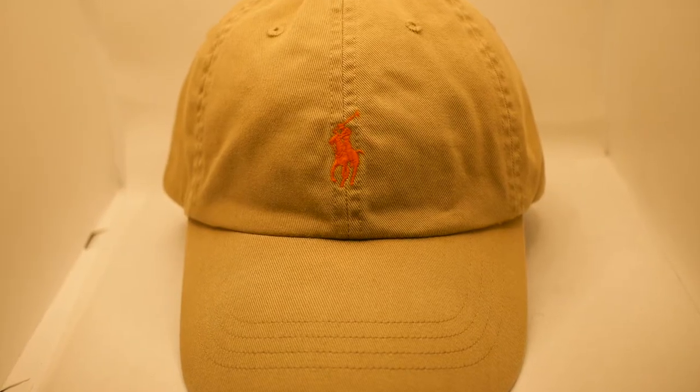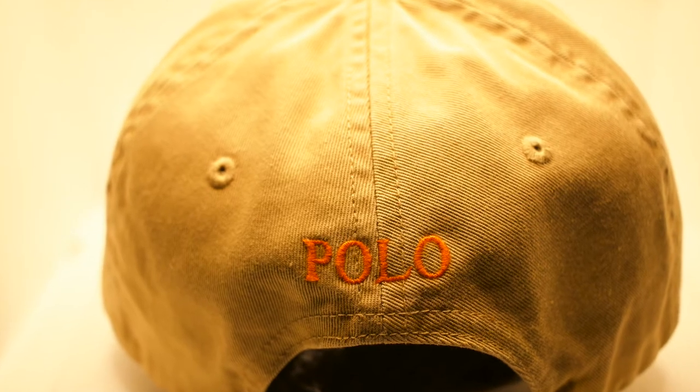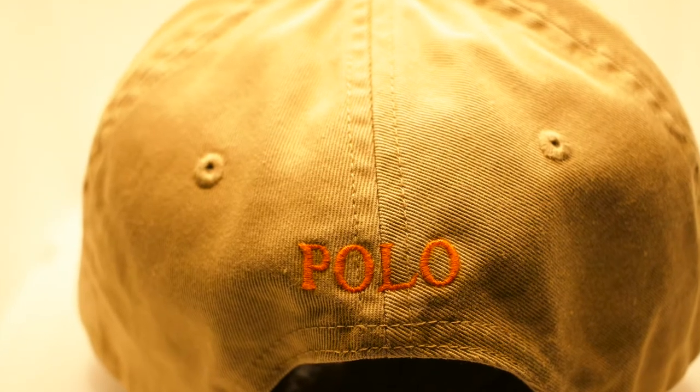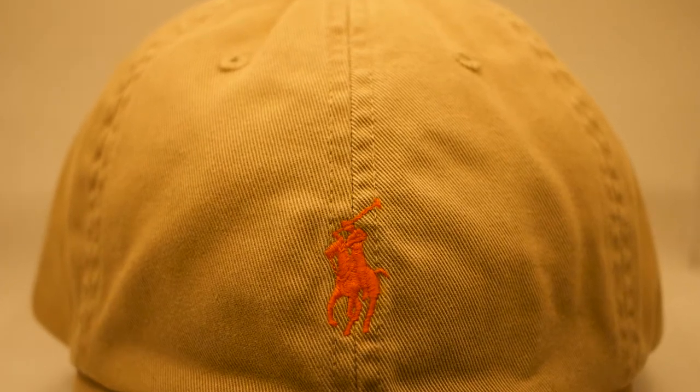This next hat you can wear spring, summertime, or fall, but my preference is the fall time. This is the all tan or khaki color horseman dad hat — orange horseman in the front, orange polo stitched in the back, all-over tan and khaki color. A beautiful hat come fall time to rock with a pair of Timbs or a nice plaid shirt.